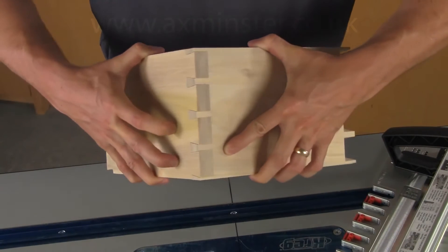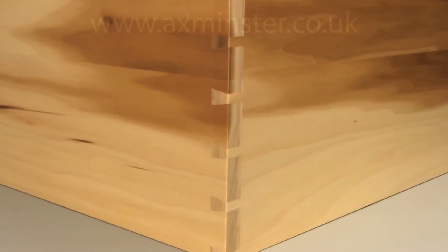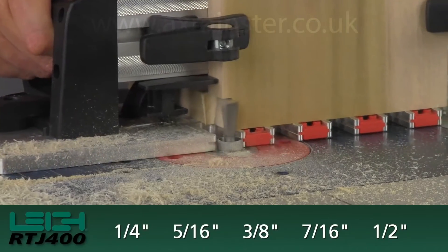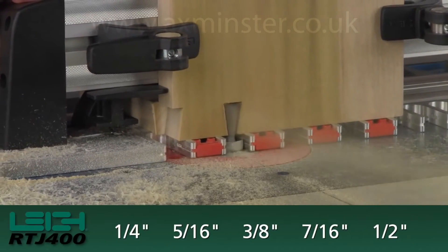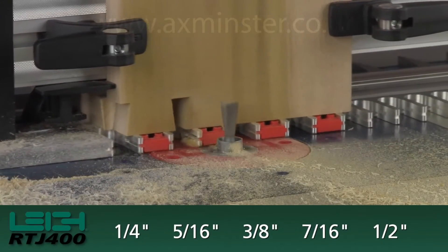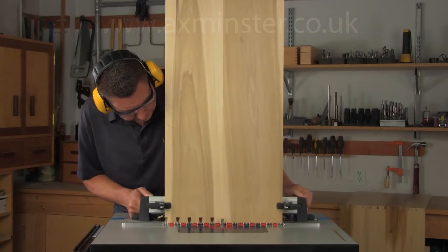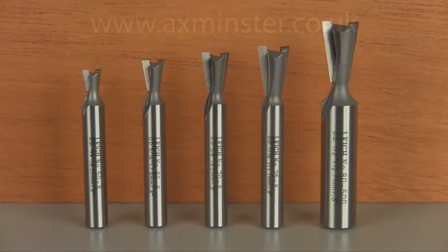With full pitch through dovetails, the pin board fits into the tail board and both sides of the joint show. The RTJ 400 can produce five different full pitch through dovetails for board thicknesses from one-eighth of an inch to thirteen-sixteenths of an inch, in board widths up to 16 inches wide, using the five available Lee dovetail bits.